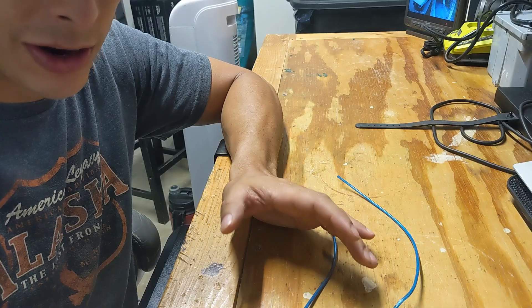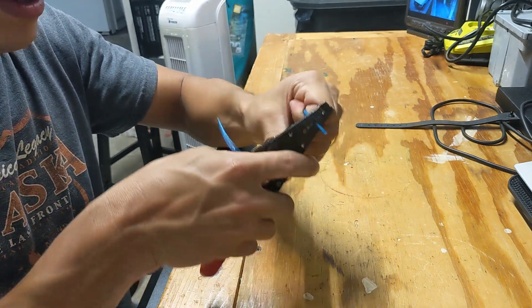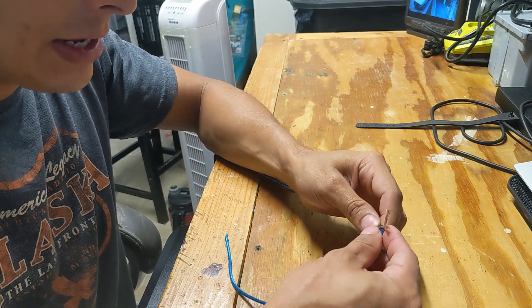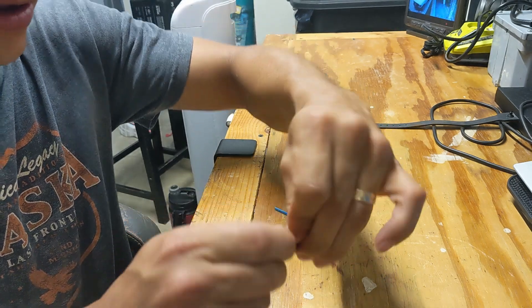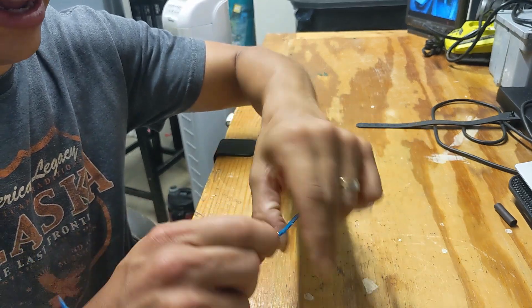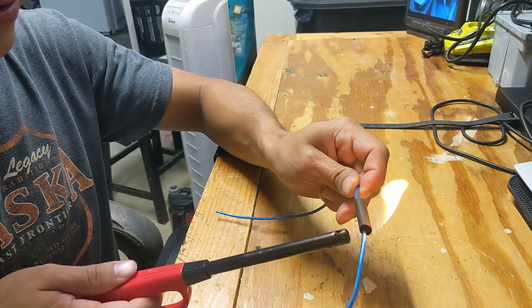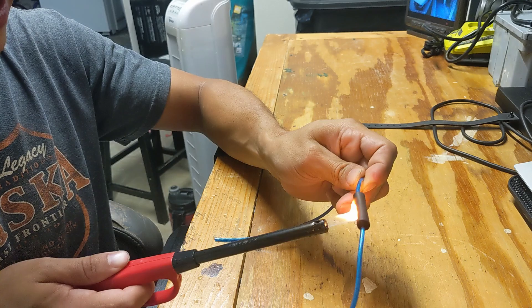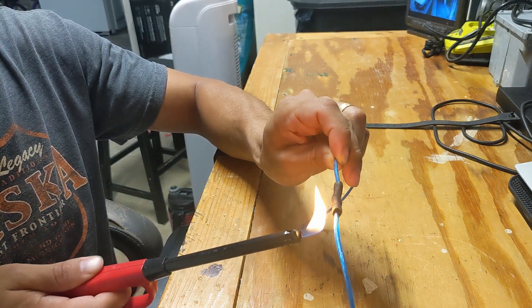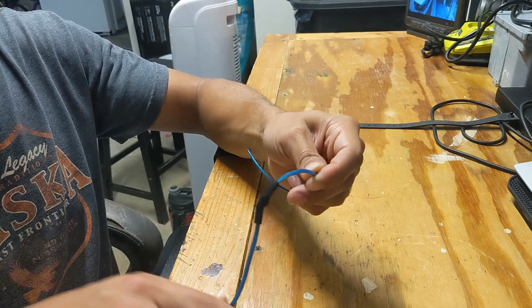Then twist that backwards. Twist that back on itself, but I forgot to do my heat shrink. Let me show you what I was trying to show you: strip some off of one end, strip some off the other end, get your shrink wrap on one end. Now here's what you do — you twist these like so, back on each other, and then twist it this way. You probably want to make it a little longer when you do it, then cover it up. For the shrink wrap, use a lighter — you can use a heat gun, or a hair dryer, maybe. This one I have is a little too big for this wire, but it's just what I had on hand. And there you go, nice and strong.